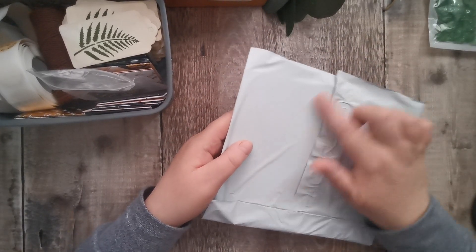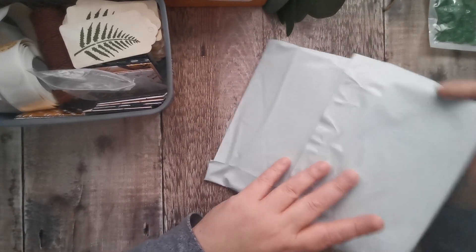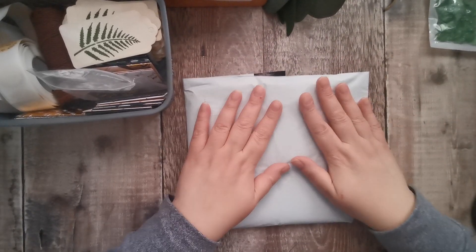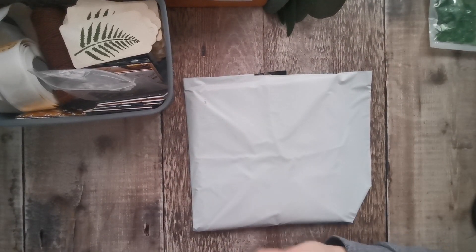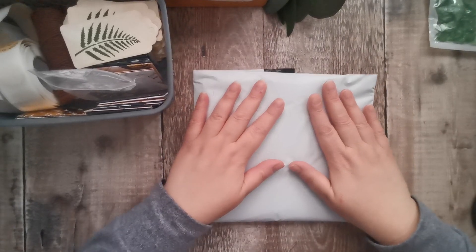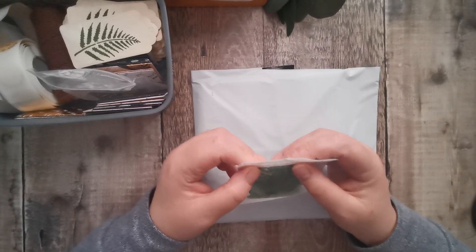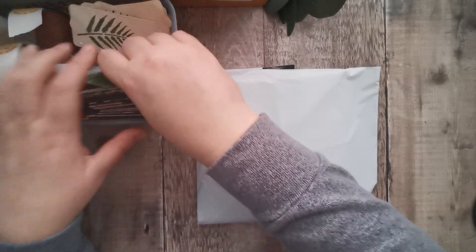I always just put my name, house number, and postcode on the outside. I don't have stickers with my address on — it's another expense. I used to have them, but as a business you do have to keep costs down. So that's that.